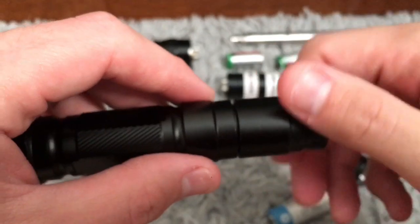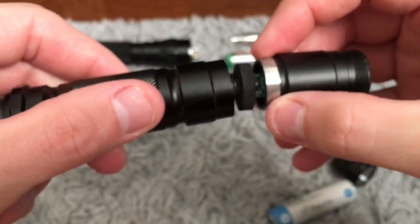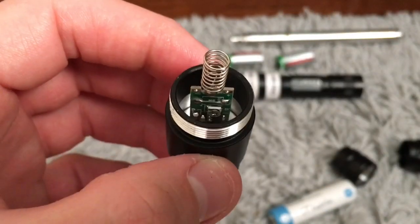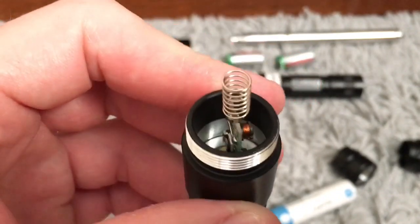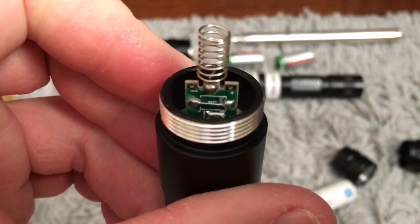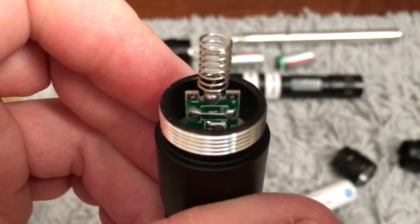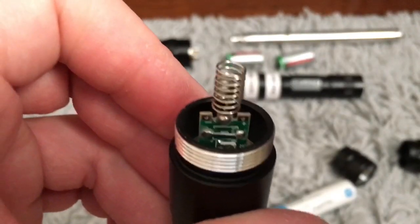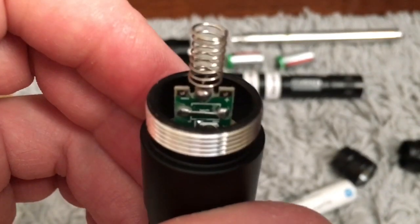We'll take this piece off now and expose the driver. I thought this was quite interesting — take this little foam piece off. You can actually see it's a really decent driver, pretty good quality. I noticed that little bar that goes across it — it didn't take me long to figure out what that was. That's obviously where the switch used to be or was designed to be. That little metal bar is basically just bypassing the switch so you can use the spring instead. If there was a switch there you'd have to bypass it with a piece of wire anyway, so they've already done it — that's why that bar is there.